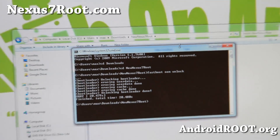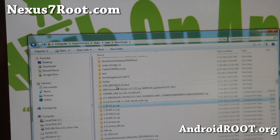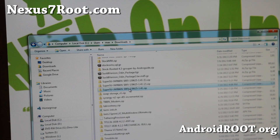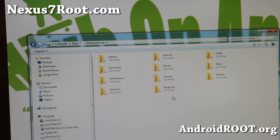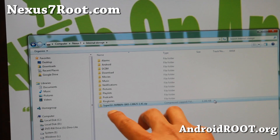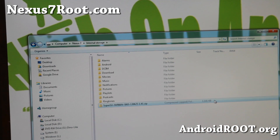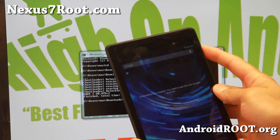We're going to copy the SuperSU zip file we downloaded earlier. Go ahead and copy that file and paste it anywhere on your Nexus 7. This is the actual rooting file — it's only about one megabyte. You might as well leave it on there because you might need it — any time you lose root on a custom ROM, you can flash it again in recovery. When that's done, remove the USB cable and power off your Nexus 7. We're going to put it back into fastboot mode.